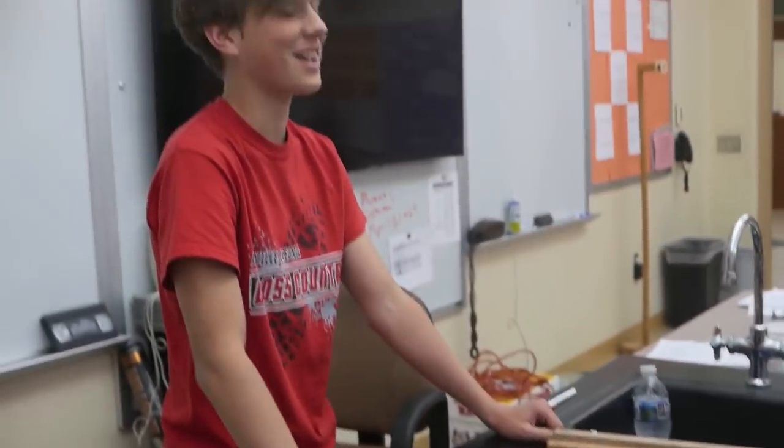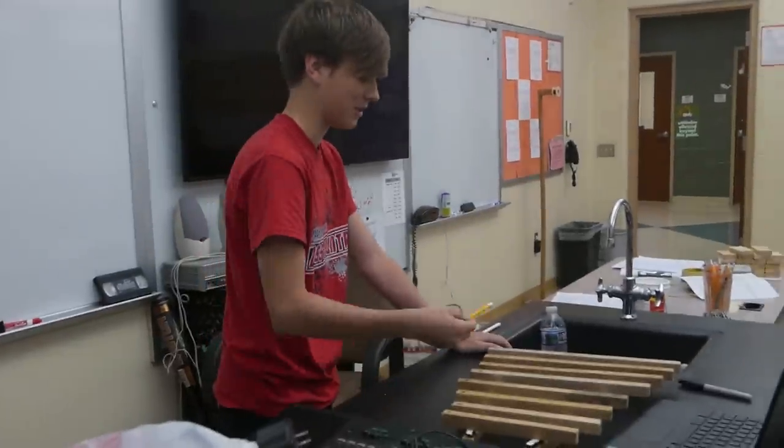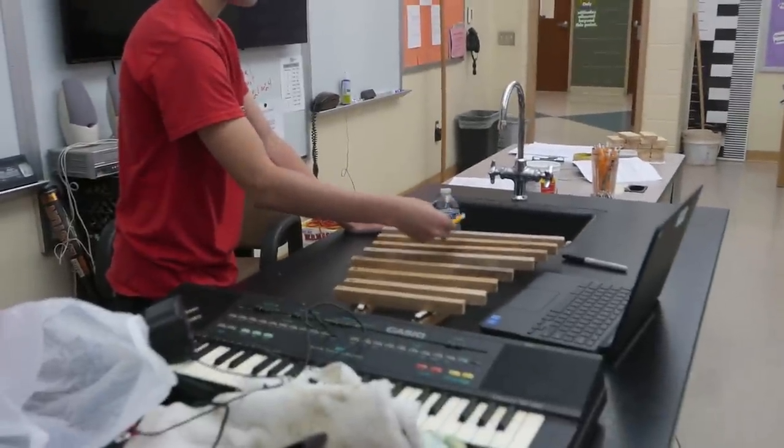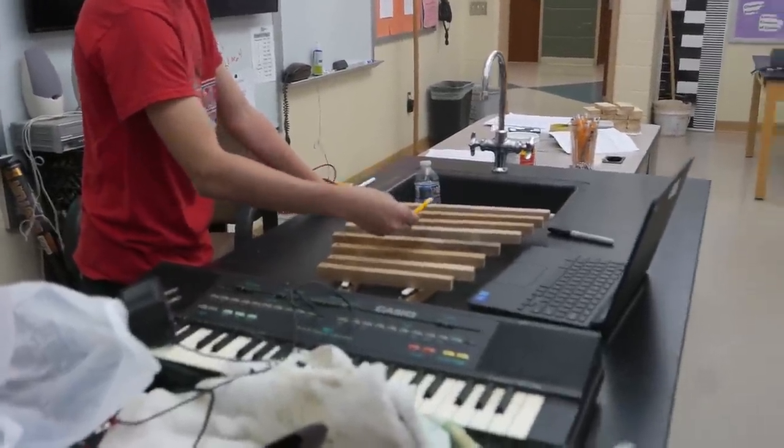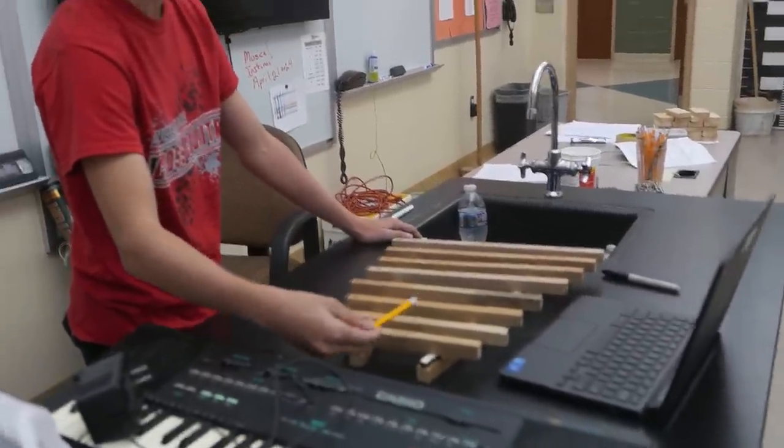So I have a C major scale — it's just from C to C. Start with low C, D, E, F, G, A, B, C.